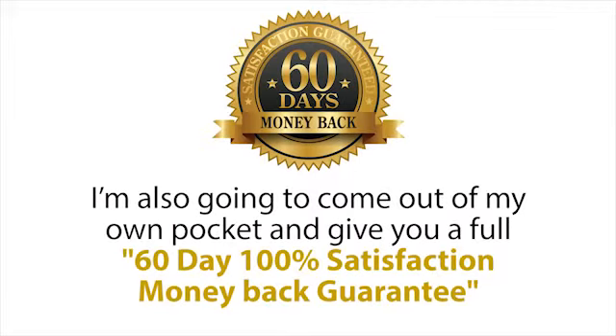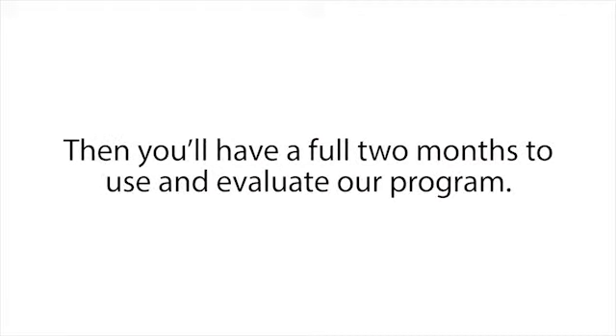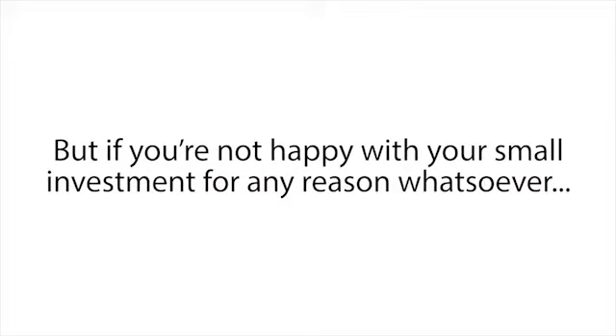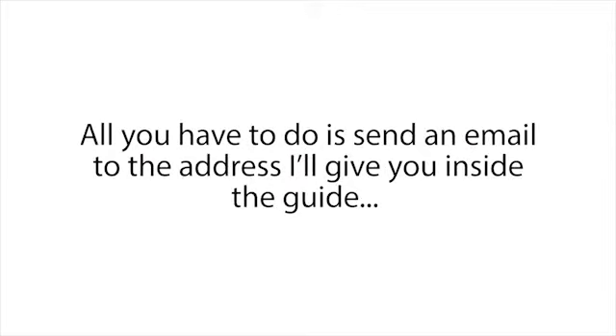Plus, to make this a no-brainer decision for you, I'm also going to come out of my own pocket and give you a full 60-day, 100% satisfaction money-back guarantee. Here's how it works: you just click the Add to Cart button below this presentation, enter your information on the next page, and get started now. Then you'll have a full two months to use and evaluate our program. You can go through the whole program, follow the simple instructions, and restore all the batteries you want. I guarantee you will be blown away by how easy it is to recondition almost any type of battery.